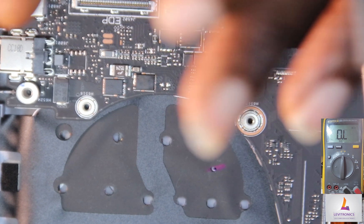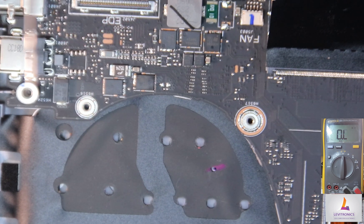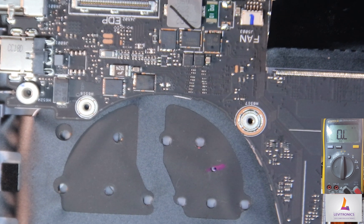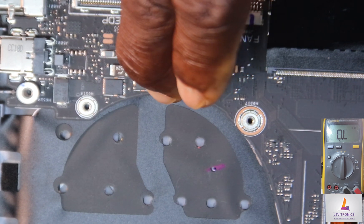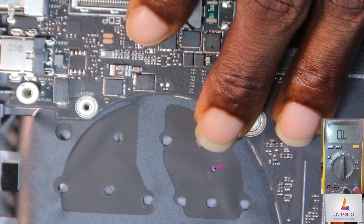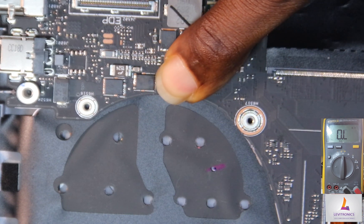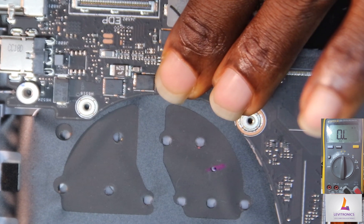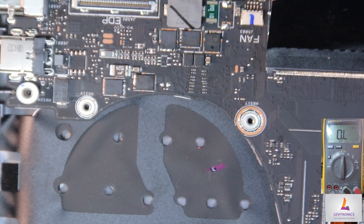There is a component on this line bringing all that 20 volts down to zero, connecting it to ground. What we're going to do now is inject some voltage onto this line, attach a jumper cable, and look for the component that gets hot. When we identify the overheating component, we remove it from the circuit — that should solve our problem.